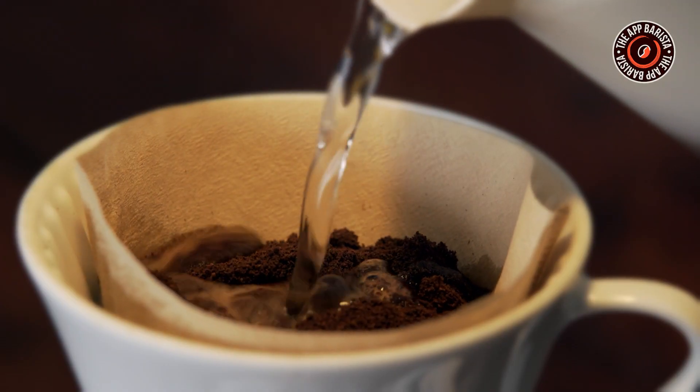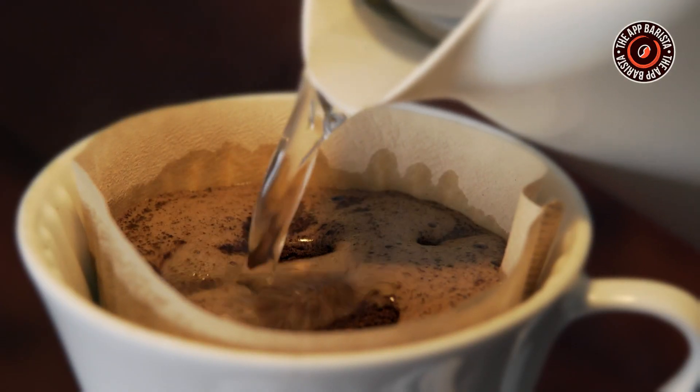Today we are going to unravel the magic behind the coffee to water ratio. Our mission is to break down the science behind the coffee brewing ratio and elevate your coffee game to a whole new level. So grab your favourite coffee mug.